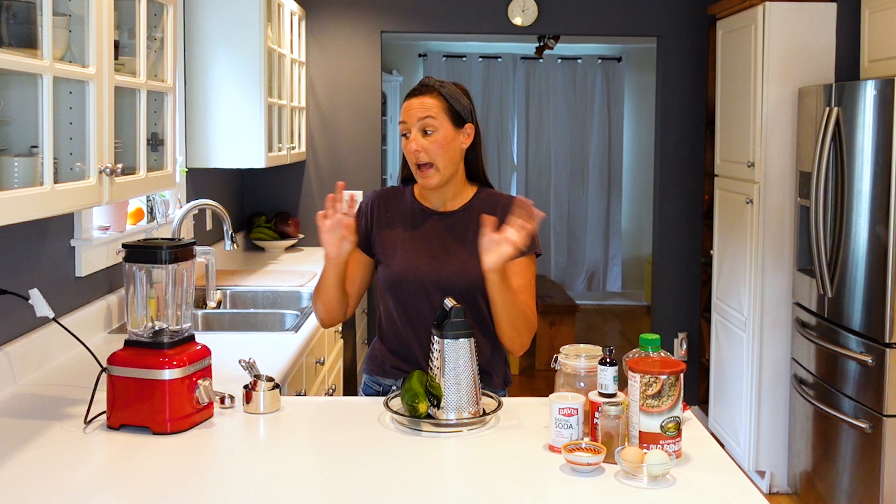From here, we are going to shred our zucchini. And then after we do that, we put everything in the blender, blend it up, pour it straight from the blender into our muffin pan, bake, and then your snack is ready. So it really is simple and easy to make.